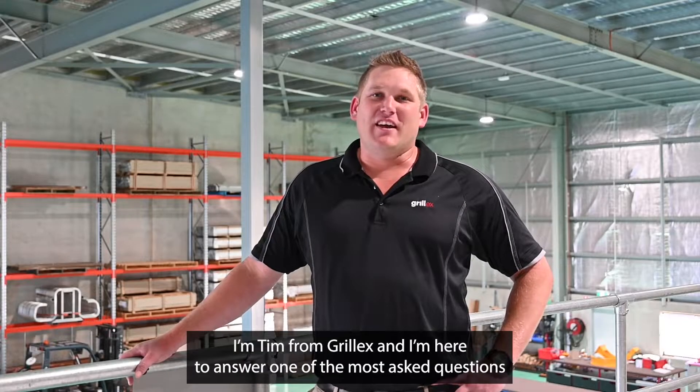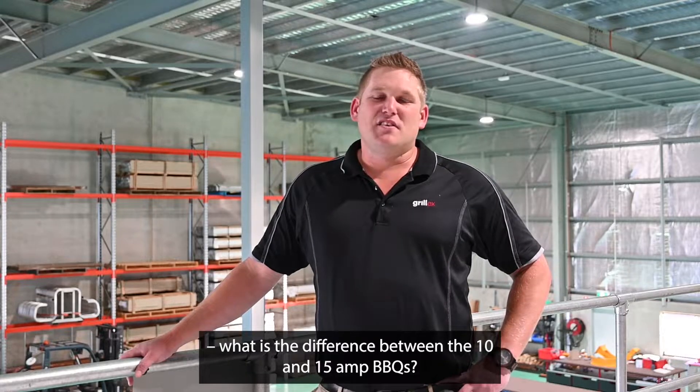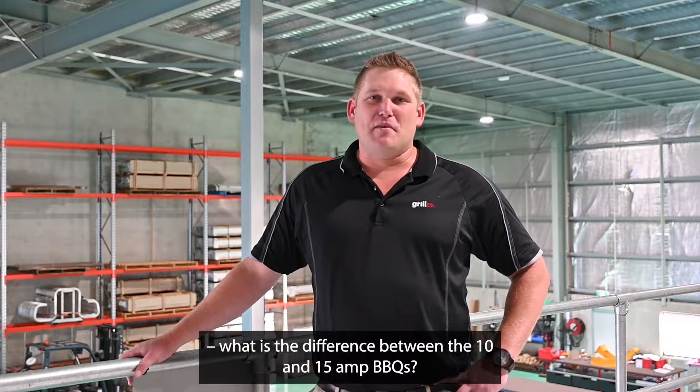Hey everyone, I'm Tim from GrillX. I'm here to answer one of the most asked questions: what is the difference between the 10 and 15 amp barbecues?